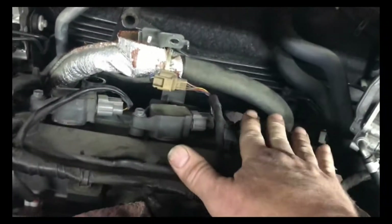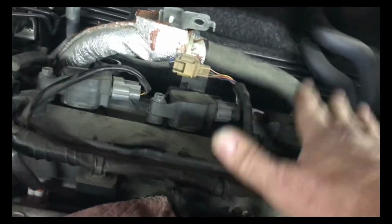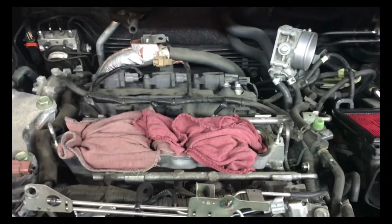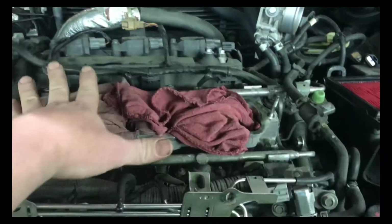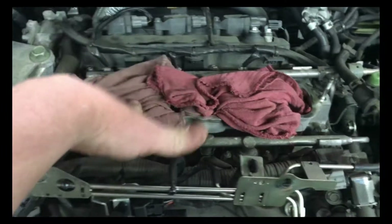Once you get the plugs out, take all the bolts out of the coils, pop the coils out, put the spark plugs in, put the coils back in, and tighten it all up. Same thing up front — you move this and then you can get to the front ones. Then you just have to reassemble it. Actually a pretty easy job — it pays two and a half hours to put spark plugs in this car.